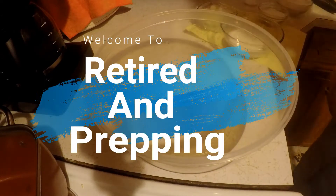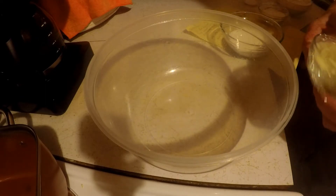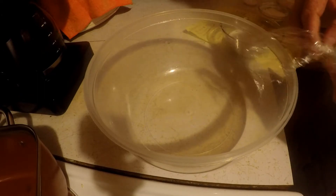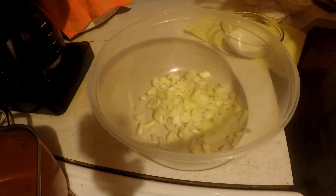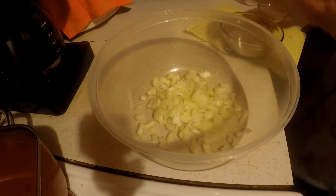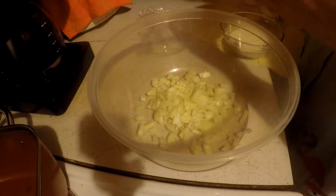Tonight I am going to make some hush puppies. I'm going to combine my onions — I'll put the recipe at the bottom. I've got chopped onions, and I've got flour and meal in here. It takes a cup of flour and a cup of milk.